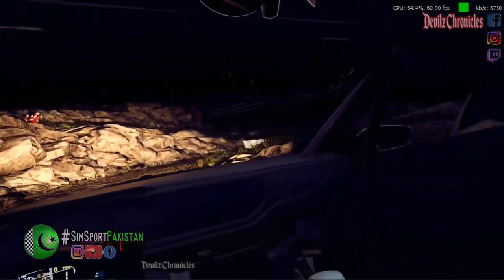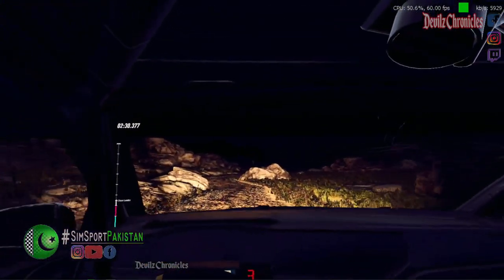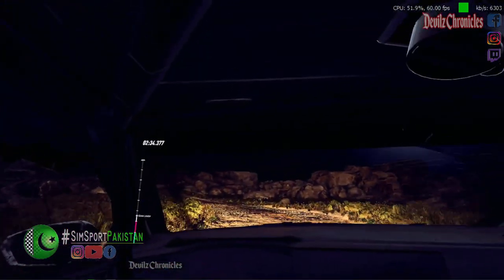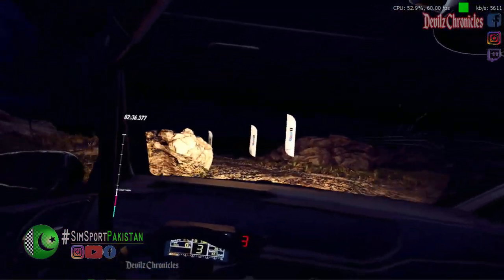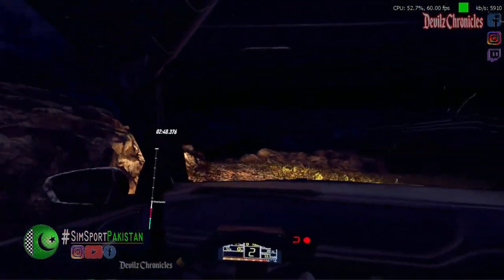Fifty. Keep left, into four right, don't cut. Into four left, extra long, tightens two, tightens. Thirty. Three left long. Seventy over bumps.